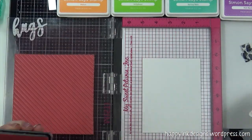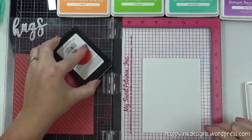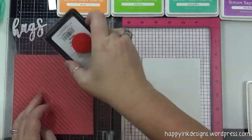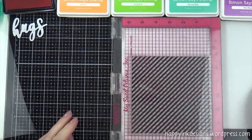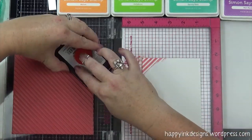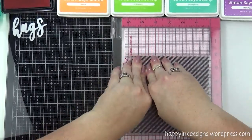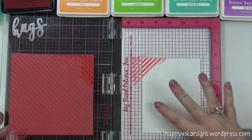Now I'm going to use several different colors from Simon Says Stamp and make myself a nice little rainbow background. I'm going to start out with some Teeny Bikini, and then move on to Melon, Jelly Bean, Spring Rain, and Hot Mama — all the colors you see at the top of the screen. Some of them I'm going to stamp twice just to get a nice bold color, a better impression.